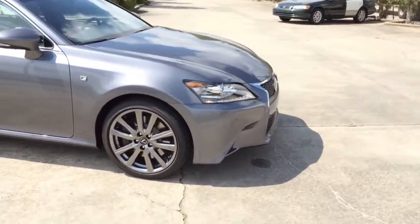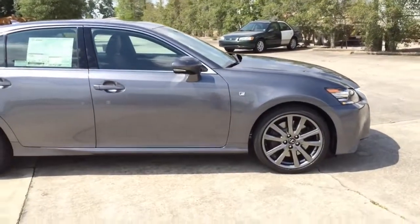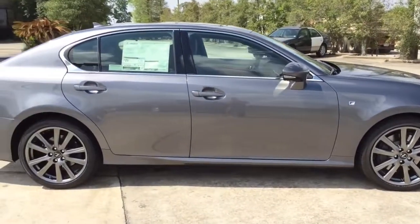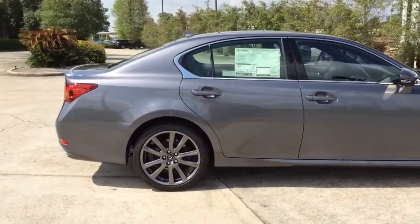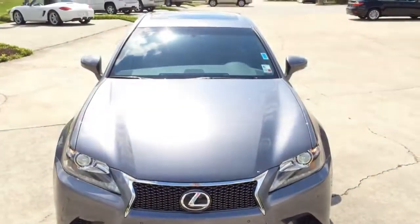This particular model comes with dynamic F-Sport styling. The GS F-Sport doesn't only drive differently — you can actually see and feel the difference before ever engaging the throttle.